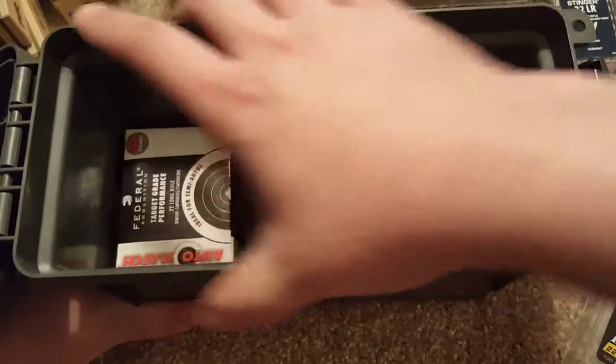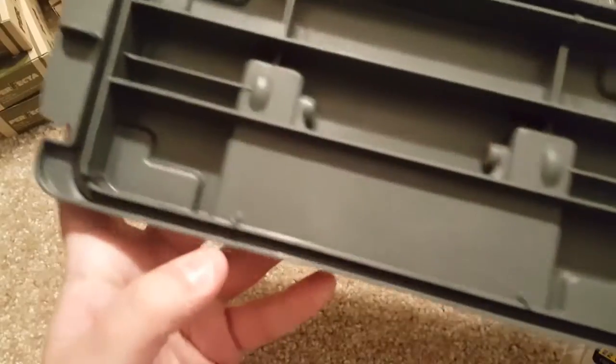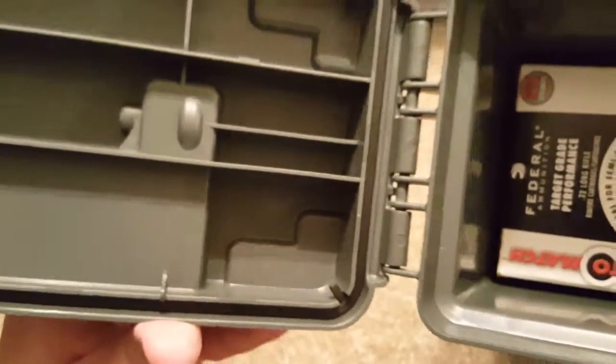There's a little bit of flex in the middle, but I've never had these things bulge out — no problems. As you can see, around the lid it also has a rubber ring to help keep out some moisture. When it latches down, it latches down pretty tight, and you can see the hinges there.